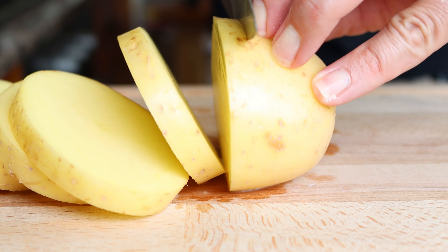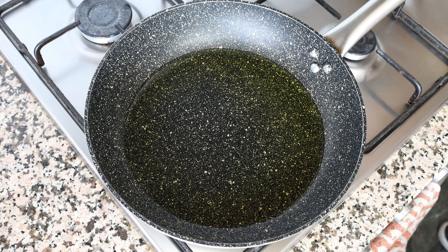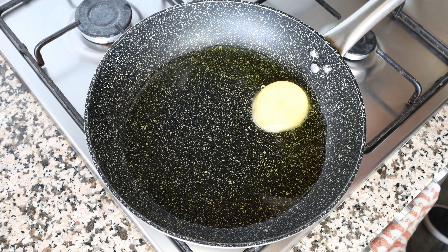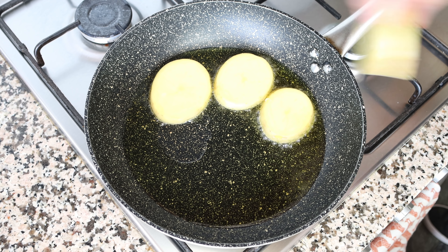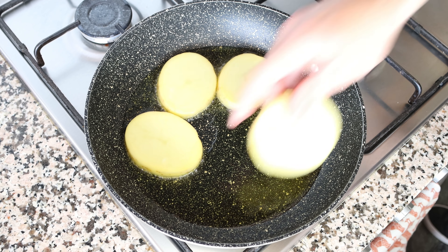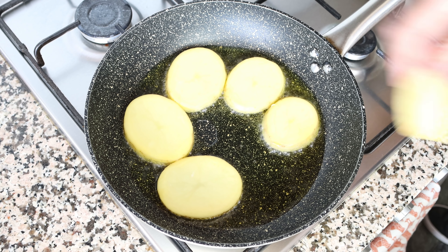Let's move back to the pan with the olive oil. It's been heating for about four minutes on medium heat and the oil should be nice and hot. I'm going to start adding the slices of potato into the pan, and you want to make sure they're all in a single layer, so cook this in batches. With the two potatoes we're using, we should get this done in exactly two batches.